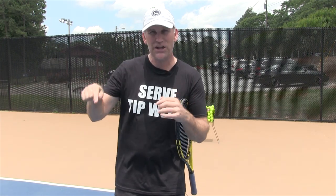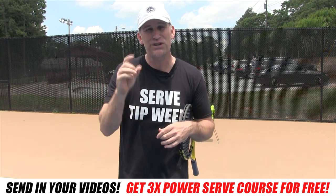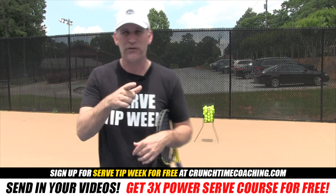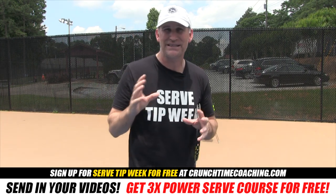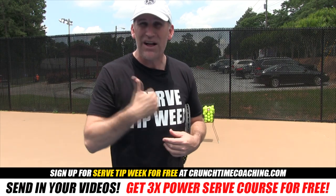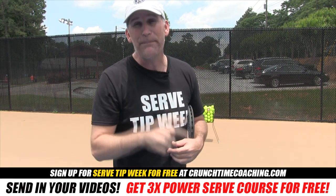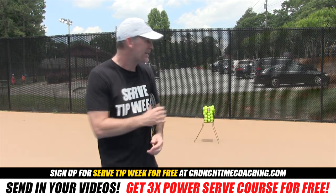If you can do it, put your video below in the comment section and I will send you my 3x Power Serve Course for free. You can also sign up for Serve Tip Week for free by going to crunchtimecoaching.com, where you get seven days of serve tips plus I will be your personal coach — absolutely free. You only give me a tip if you think I deserve one. If you don't think I deserve a tip, then don't give me any money.